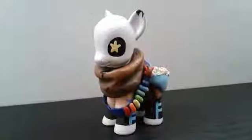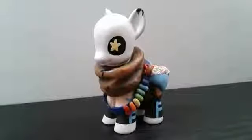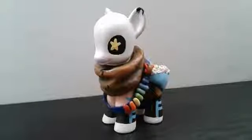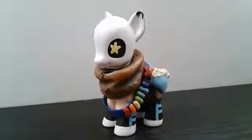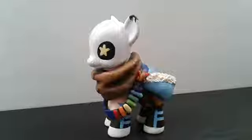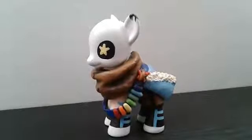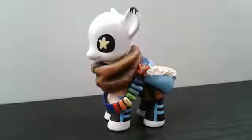I made all of the customs recently because I was inspired not too long ago by another YouTuber — I forgot their name, but if I remember it, I'll put it in the description. They inspired me to make my own Undertale customs, and I never saw an Ink custom before, so I decided to make him because he was pretty cool and I really wanted to see how he would turn out.